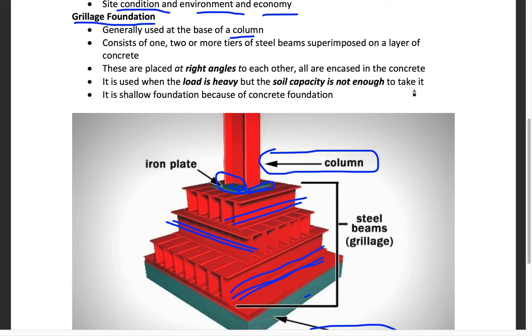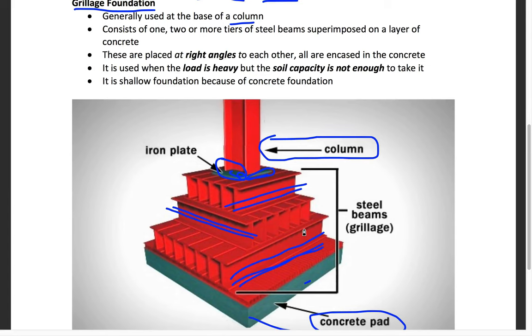It is generally used when the load is heavy but the soil capacity is not strong enough. In this case, the base concrete is spread out over a very large area — spreading in length and width — so that even without going deep, it covers enough area. When force is transmitted through the column, the foundation has enough area to distribute that force.